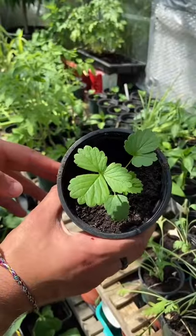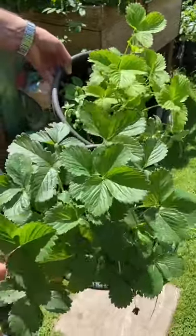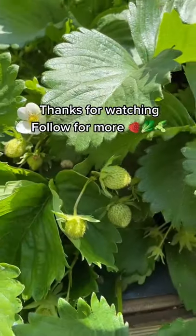After about four to six weeks they should look like this, then you just want to pop them out individually. We did this back in April and here's what they look like now. Hopefully very soon they'll be fruiting like last year's.